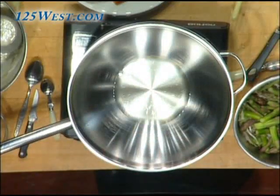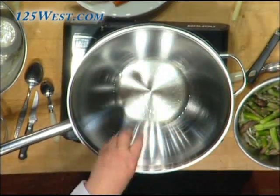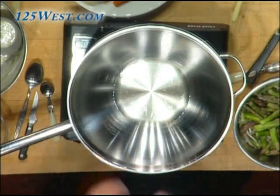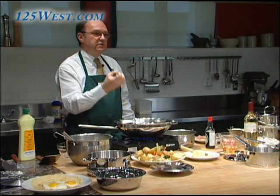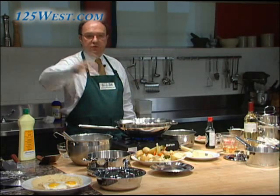The oil is becoming hot — you can see that by the spreading of the oil, you see it moving around. Don't let it smoke. When you have blue smoke from the oil you have to throw it away — it's wasted. A lot of people don't know that, but it's very bad.